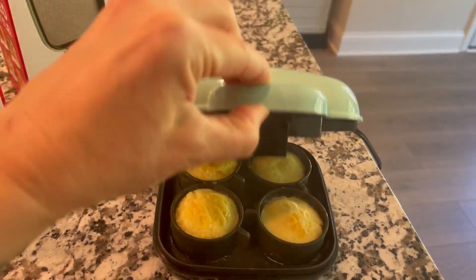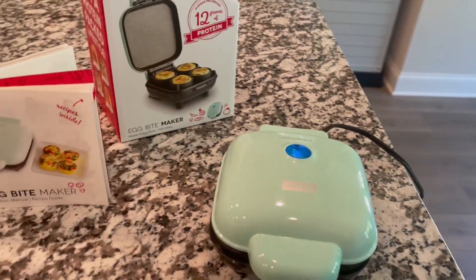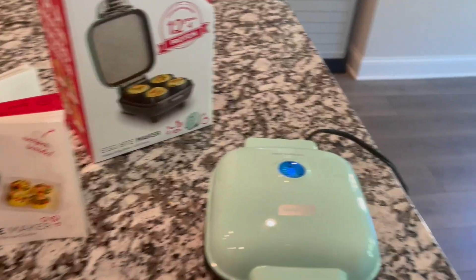I just did cheese, but you could do sausage or vegetables, etc. And once that water cooks off completely, that lets you know that your egg bites are done.